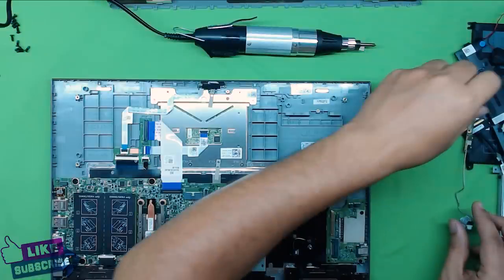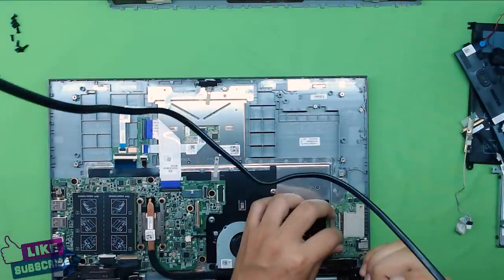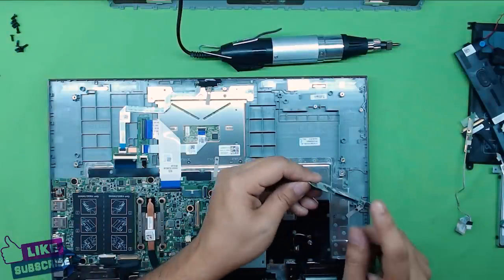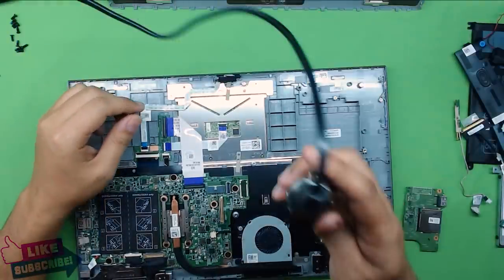Next, remove the SD card reader board — it has two screws. Just lift it and there you go: your SD card slot and your extra USB port. Next, we're going to remove the fan, which has two screws holding it.